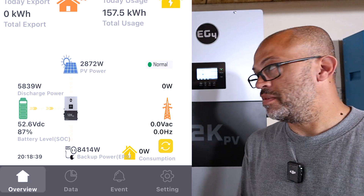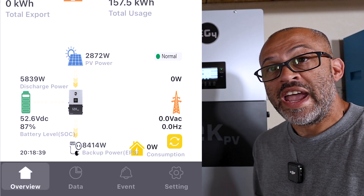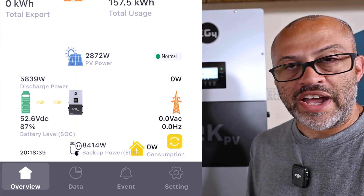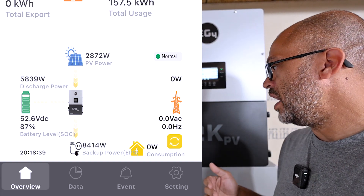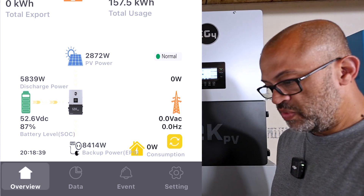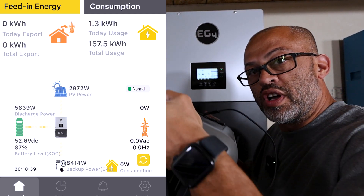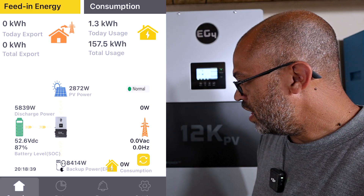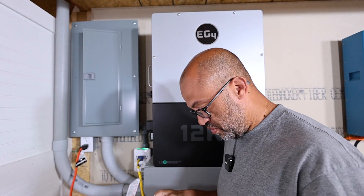8,414 watts coming out right now, as you can see on the app — the time is 4:18. We're going to see how long this thing will run at 8,414 watts. I think per the manual it's about 10 minutes when you're above 8,000 watts continuously before the inverter kicks out. While that's running, I'm going to look up another solar generator to plug in and overload my outlets even more.